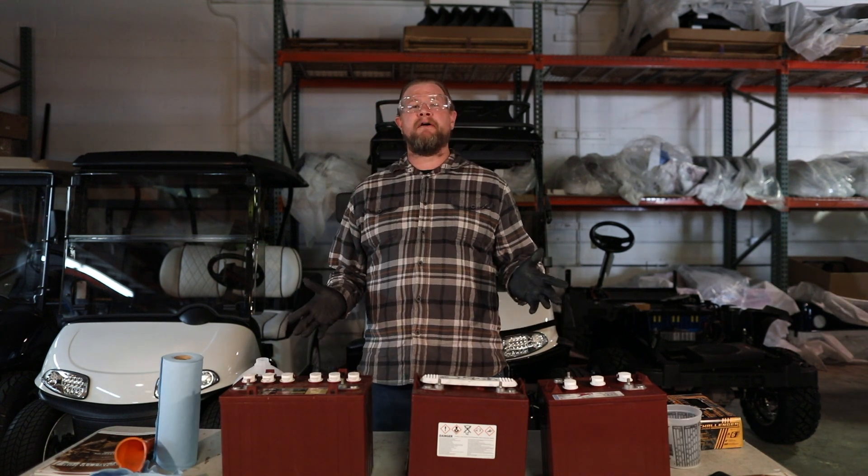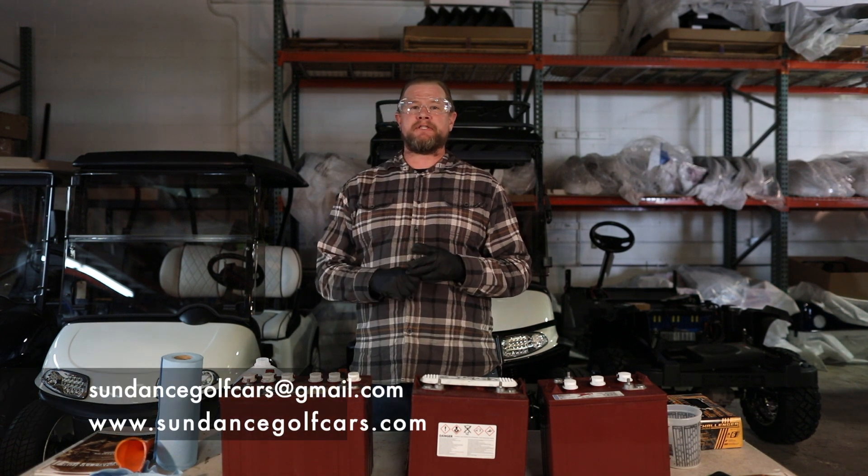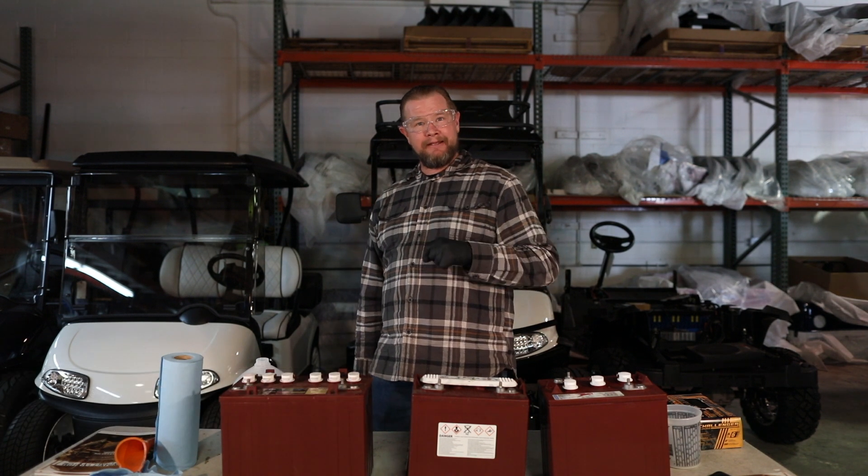Okay guys, hopefully this is helpful. If you have any questions or concerns, you can always send us an email. You can go to sundancegolfcars.com and go ahead and drop us a line. You guys have a great day — see you next time.